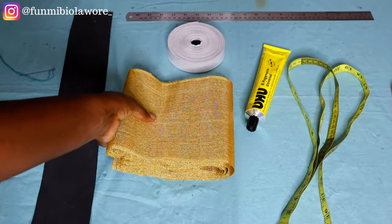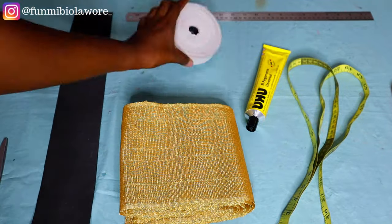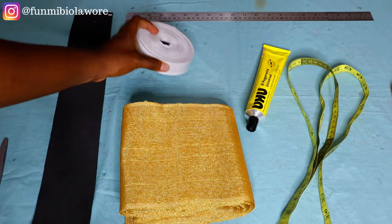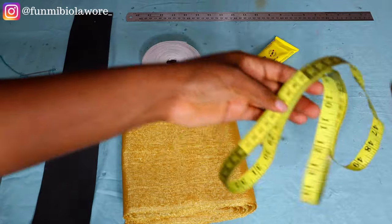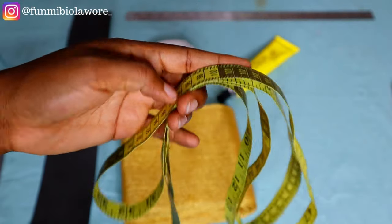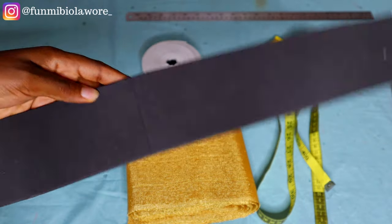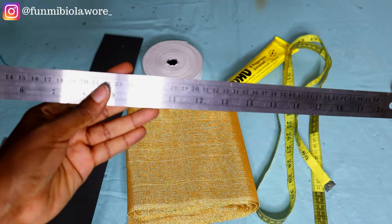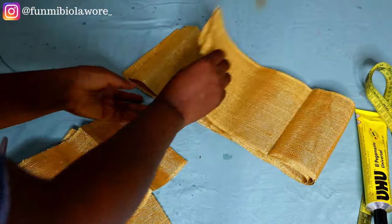I'll start off by showing you everything you need to make your Zara cap. You need your fabric of choice — I'm working with aso-oke. You also need elastic, glue (I'm using UHU glue), a tape rule for measurements, something called marco (I've shared this material in a different video, I'll link it on screen), and a ruler for ruling out measurements.